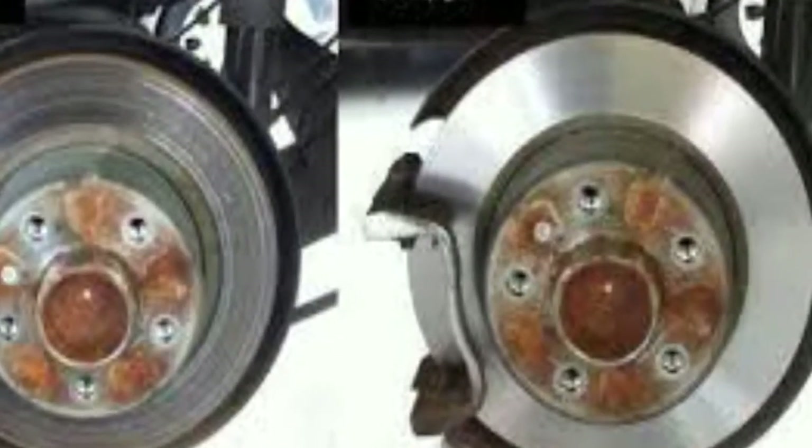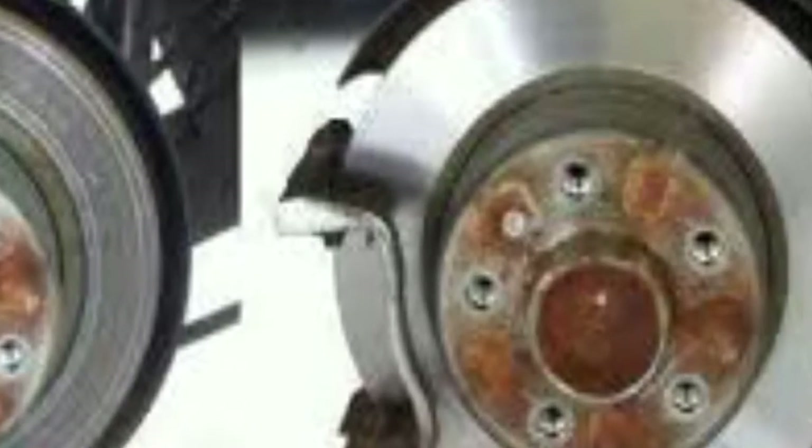Coming from the back, less brake power — not a big deal. Coming from the front, you've got big problems. But either way, once your brakes start grinding, you're going to probably have to skim the discs or replace them. Brake rotors, brake discs — same thing. And you're going to have to replace the brake pads.